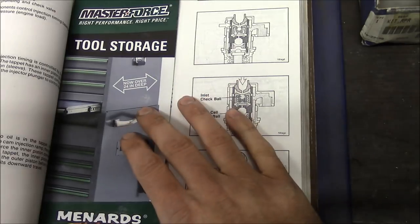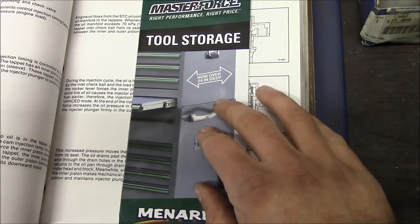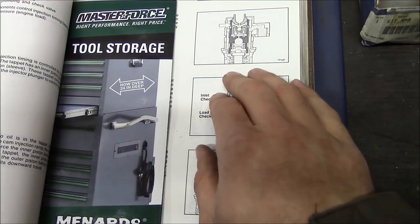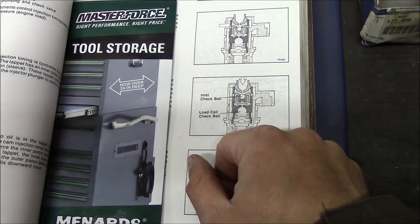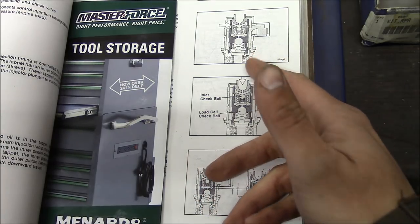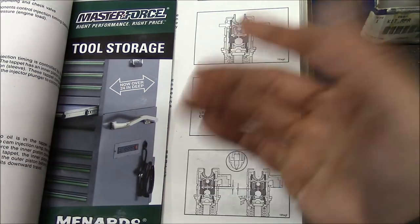Well, howdy everybody. Welcome back to the shop. Apologies off the bat — I've got a little bit of a cough or cold or something going on, so my voice will be more annoying than normal. Anyway, we're working on the rollback truck today, L10 Cummins.